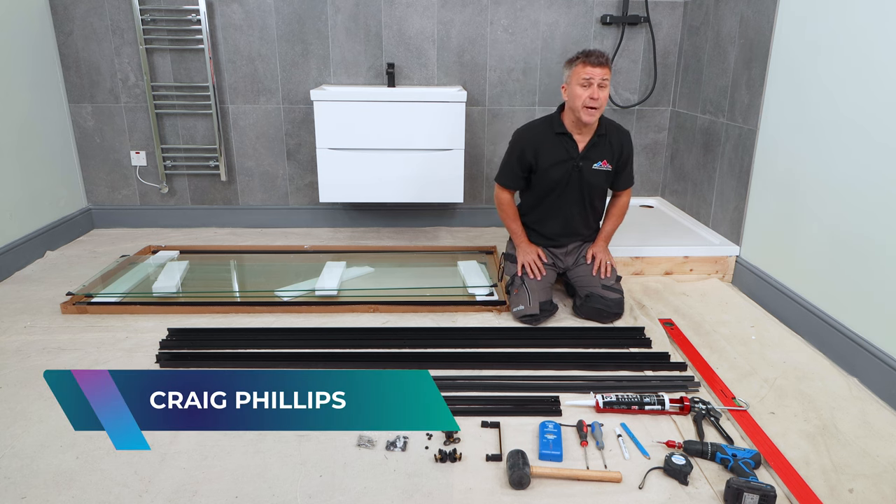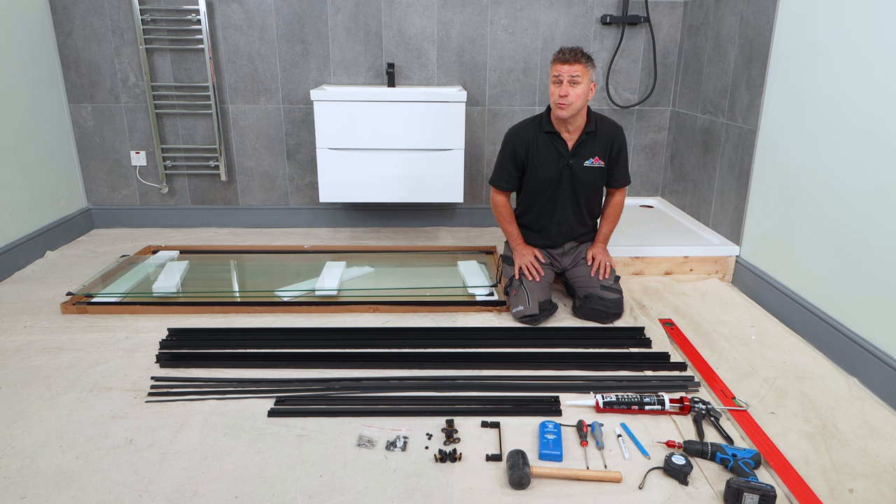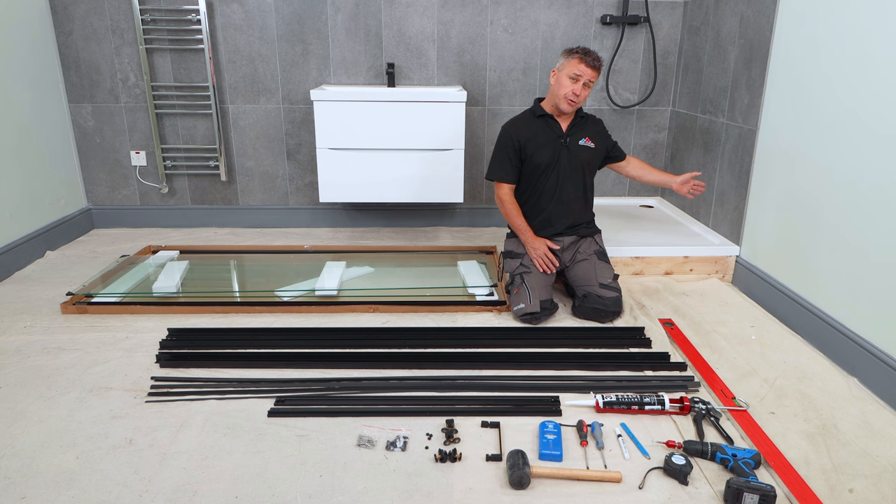Hi, I'm Craig Phillips. Welcome to my top trade tips. In this video, I'm going to show you how to install a sliding shower enclosure onto a shower tray that's 760mm wide by 1,000mm.